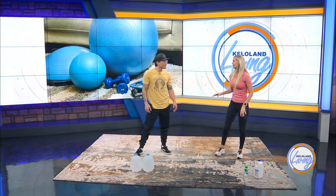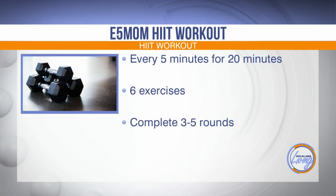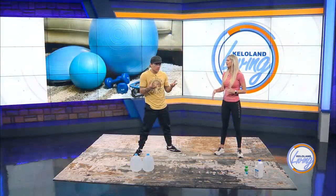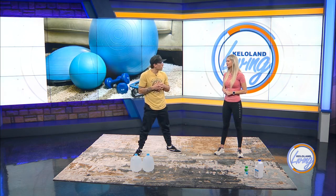So we're doing an E5MOM HIIT workout. E5MOM means every five minutes on the minute — every five minutes you start a brand new round. In that round, you go through a series of exercises and repetitions. In this particular case we have six exercises. You can complete as few or as many rounds as your time or your body allows. The more rounds, the more difficult. We designed something full body, from head to toe, with a little bit of activation in every part of the body.